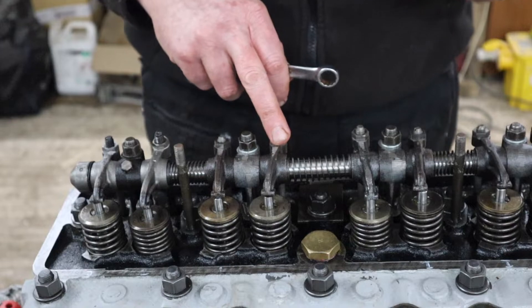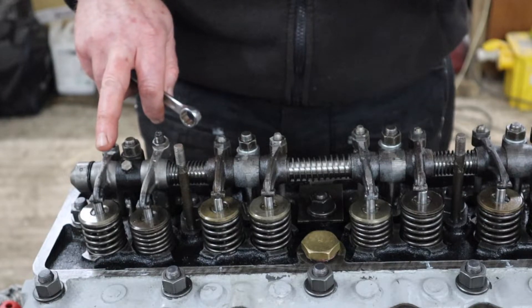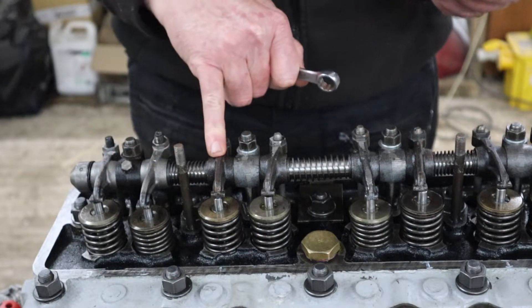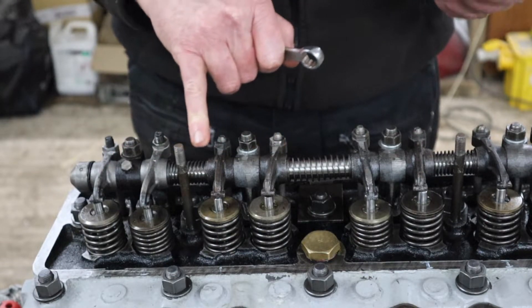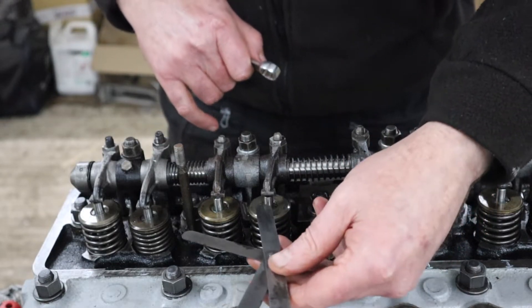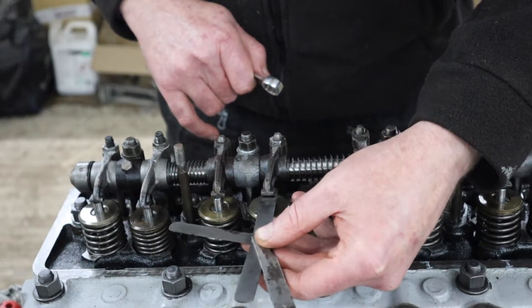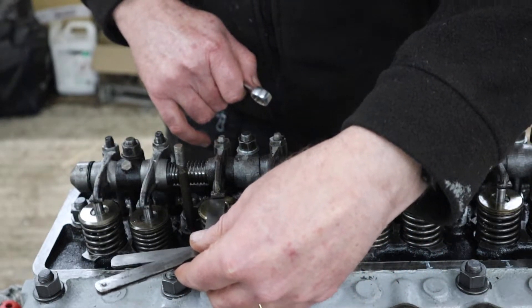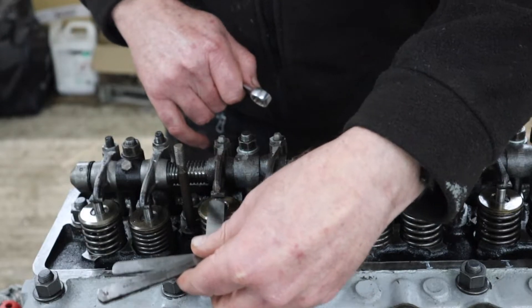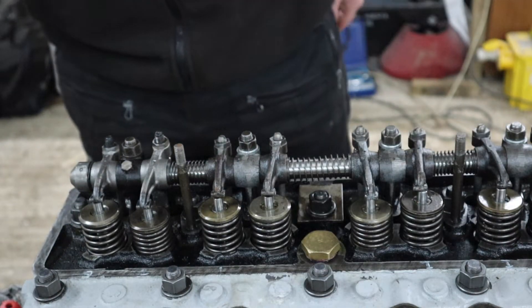Okay, now we can set number three. The outside ones are exhaust — so the sequence goes: exhaust, inlet, inlet, exhaust, and they swap over each time. The exhaust is 12 thou and that feels perfect. The inlet should be 10 thou and that's pretty good too. I'm going to leave that one — it feels absolutely fine.